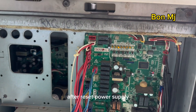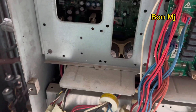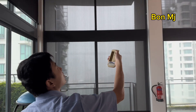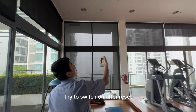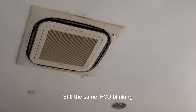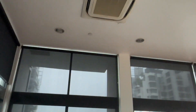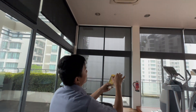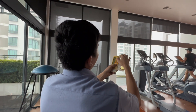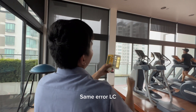This after reset. Okay, but the inverter PCP no power light — it's on. It's on. The other one is on.